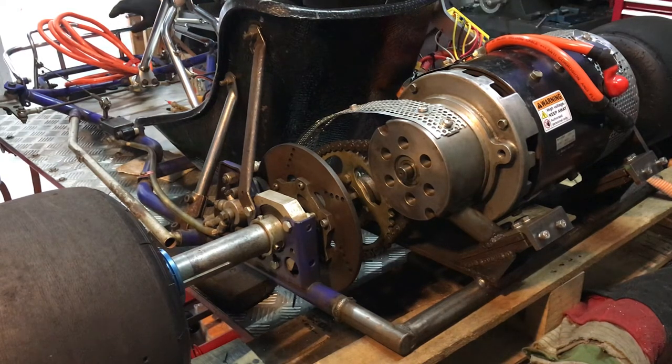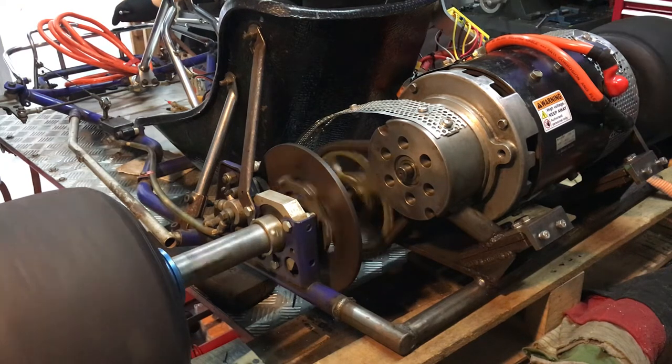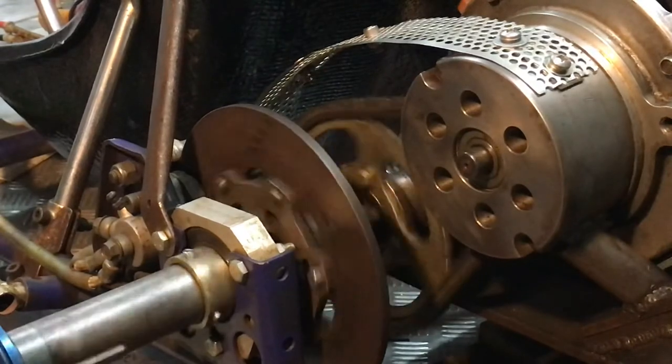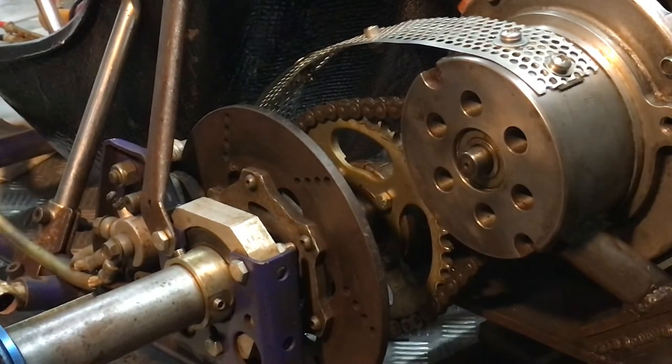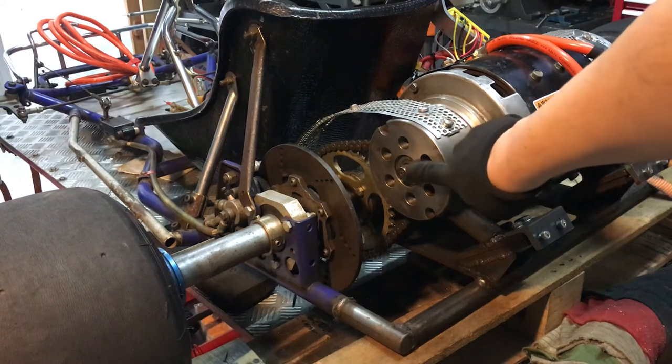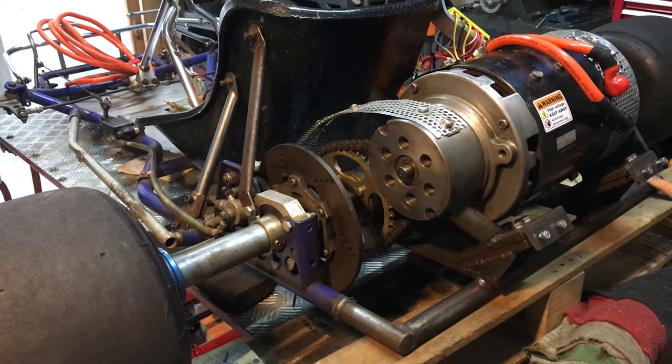Okay, I'm going to step on it again — first crack! Not bad, right? Everything is smooth — no friction, no weird noise or anything.